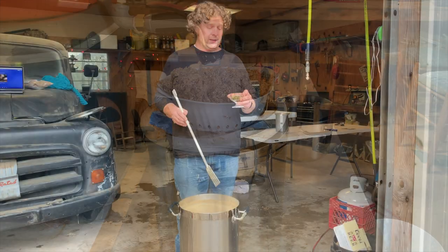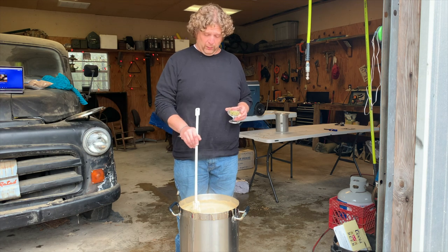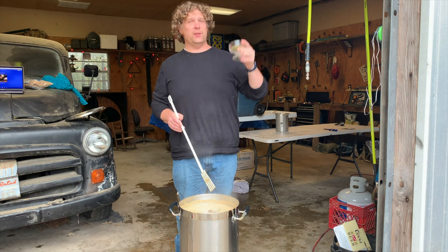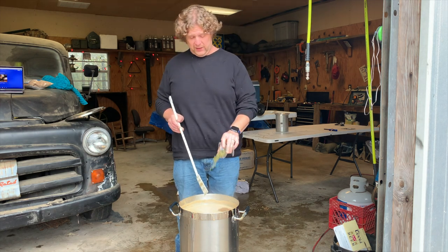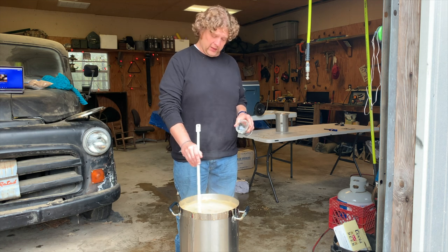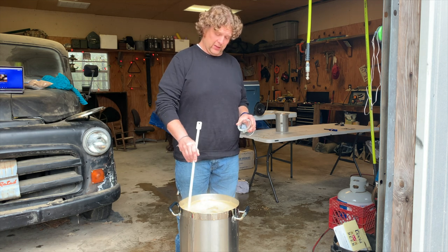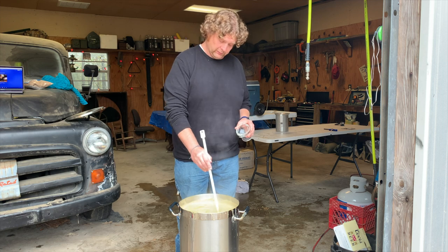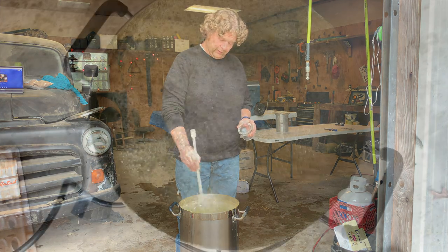We got our wort up to a boil. This is a pretty simple recipe from Northern Brewer — all it takes is one ounce of Cluster hops at 60 minutes. I'll drop my hops in and go ahead and stir that up real good. I turned the fire down — we don't want to scorch it and we also don't want it to boil over.